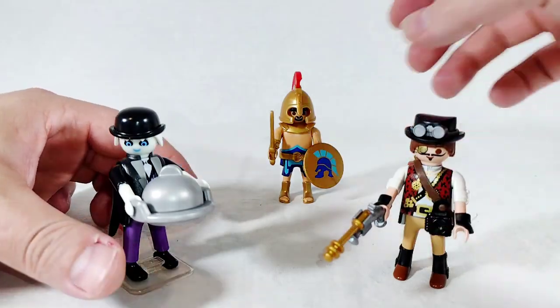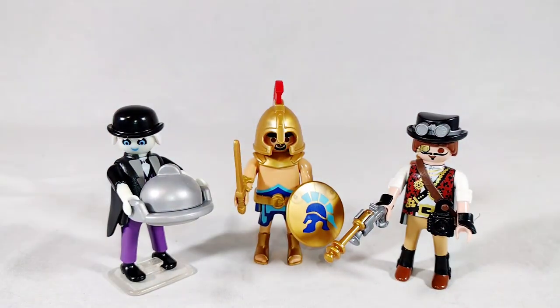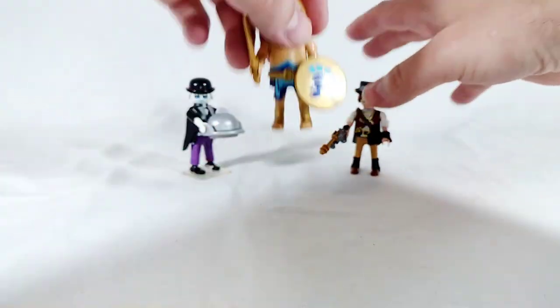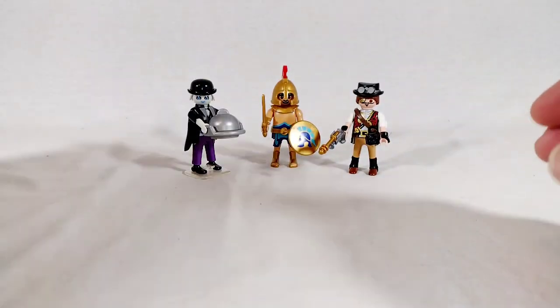All in all, each one of these was a buck - not a bad haul for the first time around. So let's move these guys back and take a look at this checklist here, just to see what we have coming down the line.